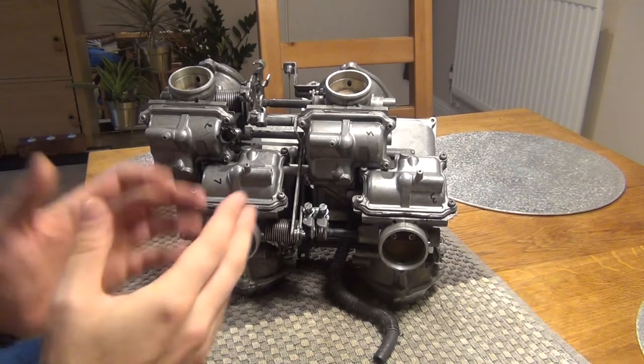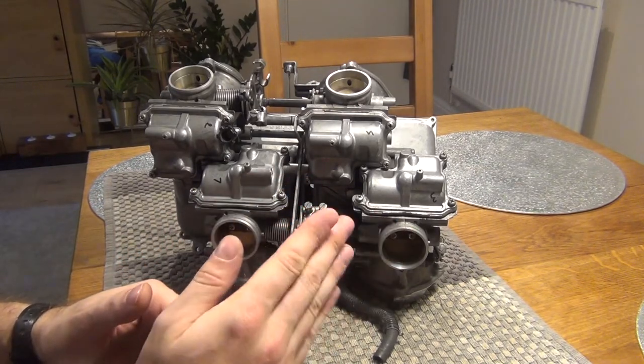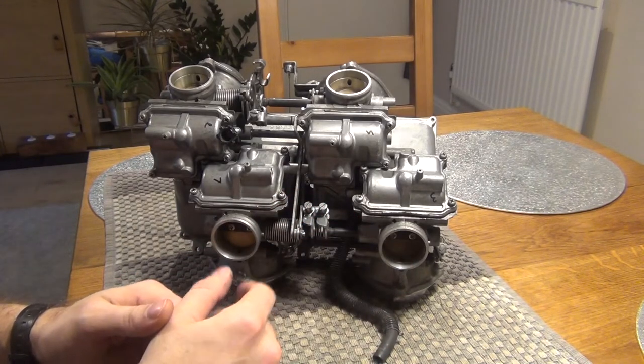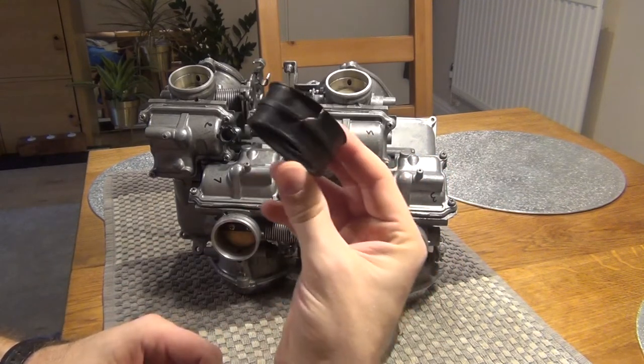VF1000 carbs are on the table. The reason I removed them is because I had slight problems — after revving the engine, RPM would kind of hang at 2000 RPM sometimes intermittently. That's a typical symptom of a lean condition. I had a suspicion that it's the carb boots — the intake boots on the cylinder that are holding the carbs.